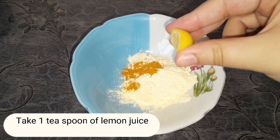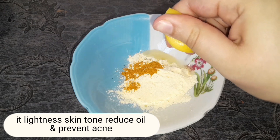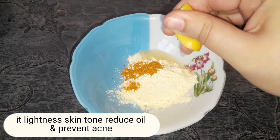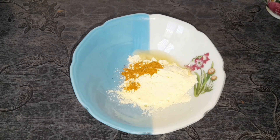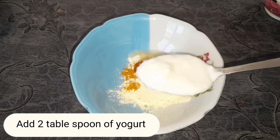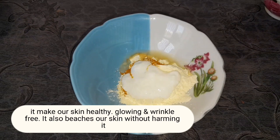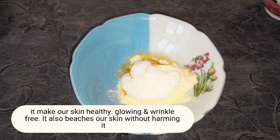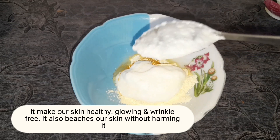Take one teaspoon of lemon juice — it lightens skin tone, reduces oil, and prevents acne. Add two tablespoons of yogurt — it makes our skin healthy, glowing, and wrinkle-free. It also brightens our skin without harming it.